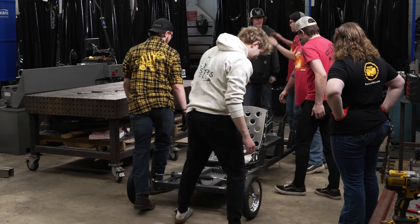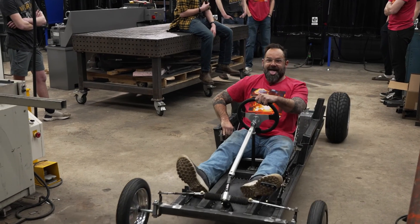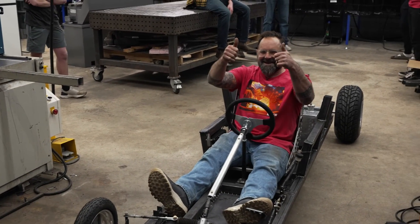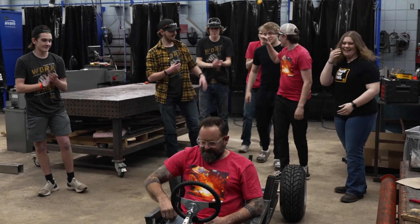The official first on-the-ground viewing. I think you guys did a good job — it rolled, it stopped, it steered, so it does everything it's supposed to do. It's going to want to roll off pretty easy, the gear ratios are good.